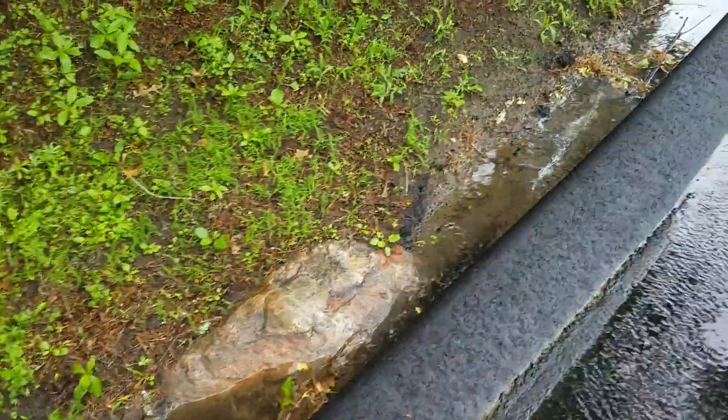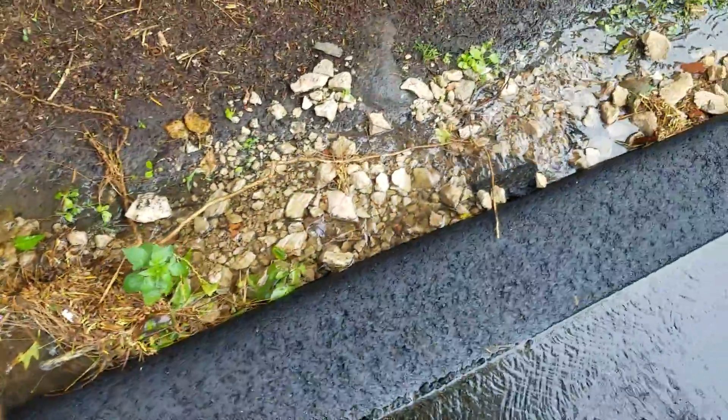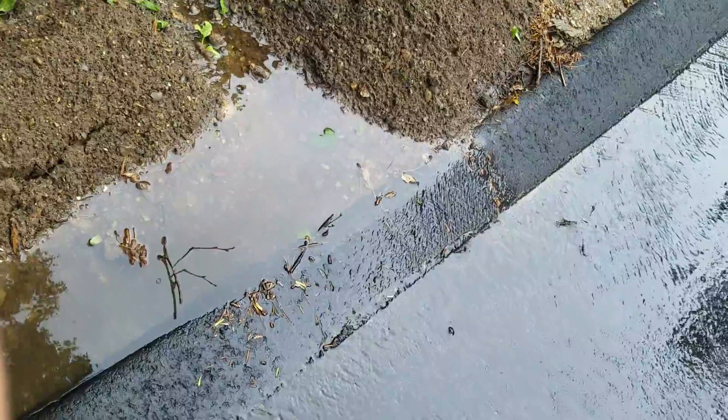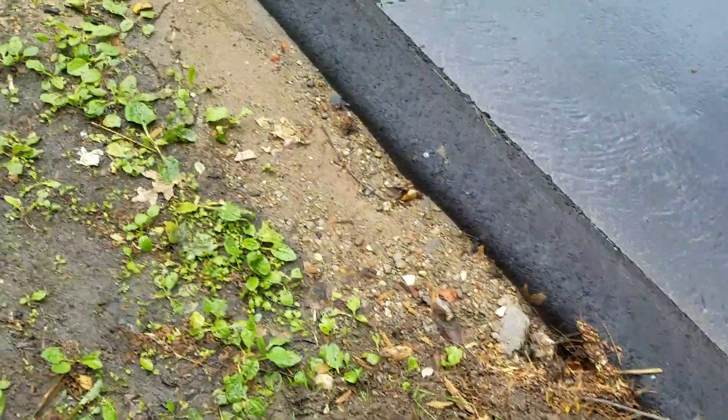I put a little bit of a berm in here, and you can see the water's piling up there. It hits my berm and forces it out onto the street.